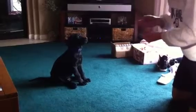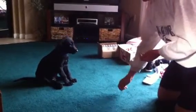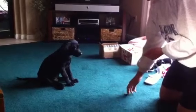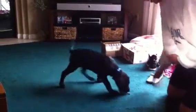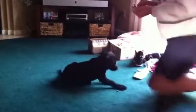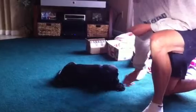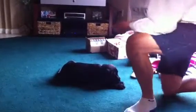Sit. Good. Sit. Stay. Stay. Stay. Stay. Stay. Yes. Good. Good boy. Good boy. Good boy. I couldn't even do that. There you go. There's another one. There you go.